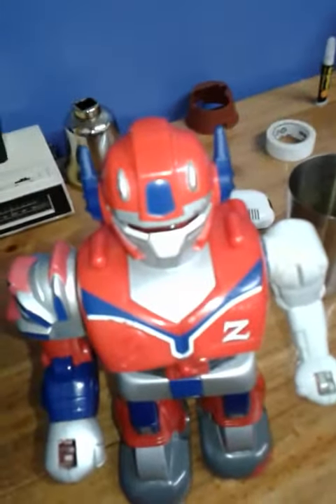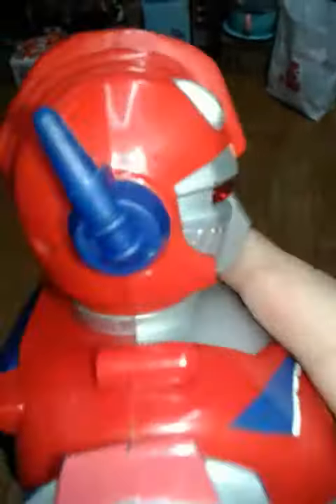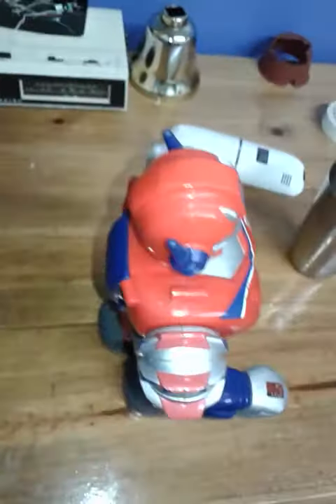I forgot to mention: only the first generation had no screws in the head. To open the head, you had to take the ears out. The other generations started having screws, and the ears actually have screws inside. You just fit them like this once you have the head opened. That's a pretty interesting thing.